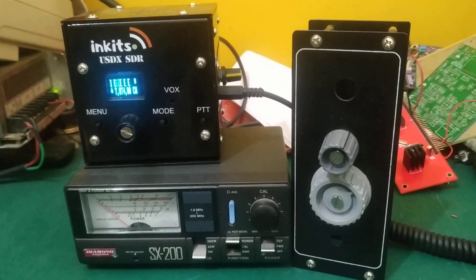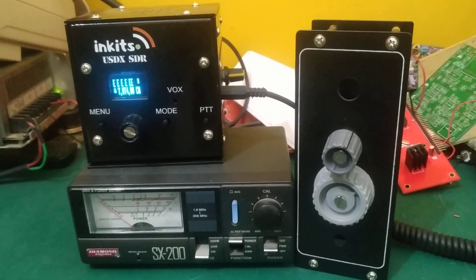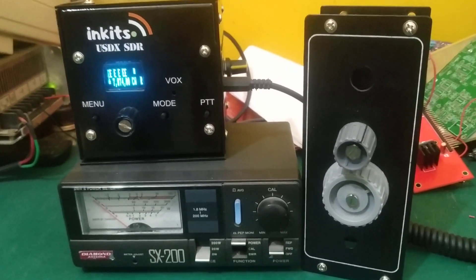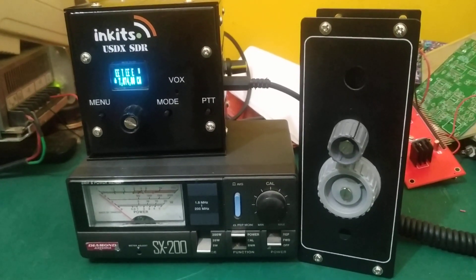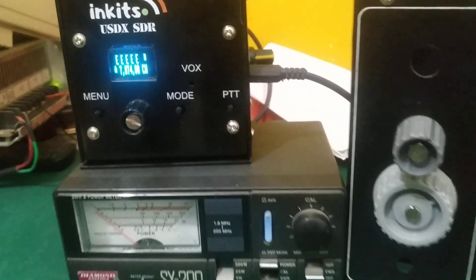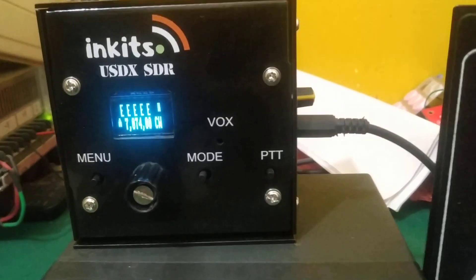Hi, this is a video to show you how I have used a QRP antenna tuner to tune my delta loop that is for 20 meters into USDX that's on 7 megahertz.